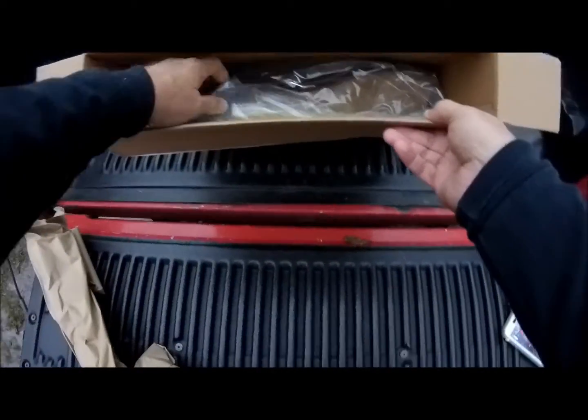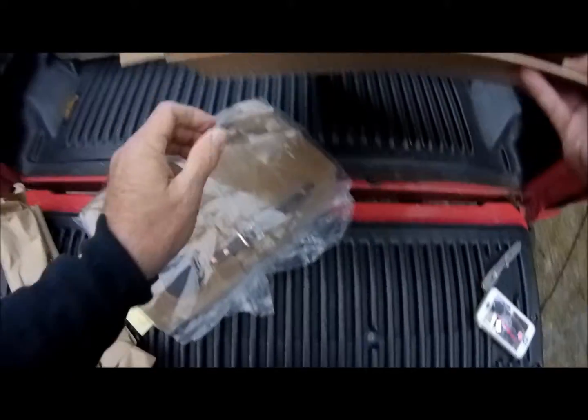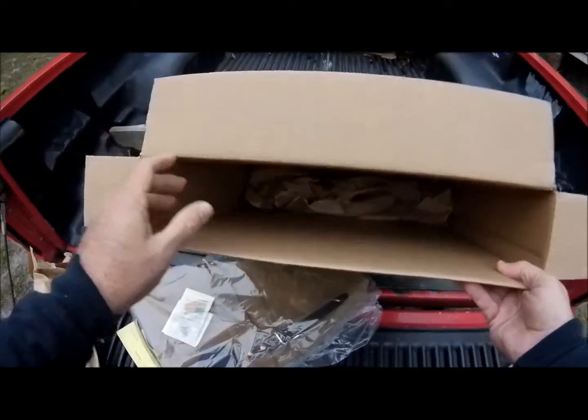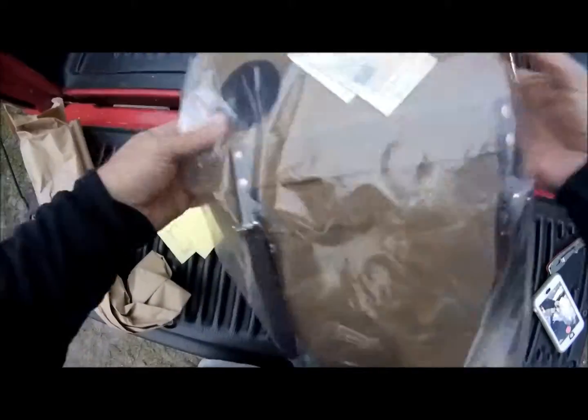Got some packing material, and here's the item that I had ordered. Additional packing material in the bottom of the box. So let's put that aside and just take a look at this.